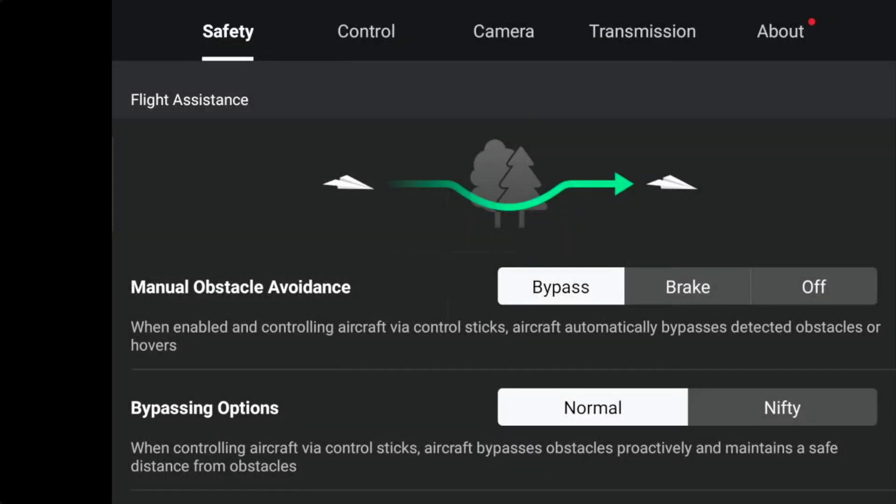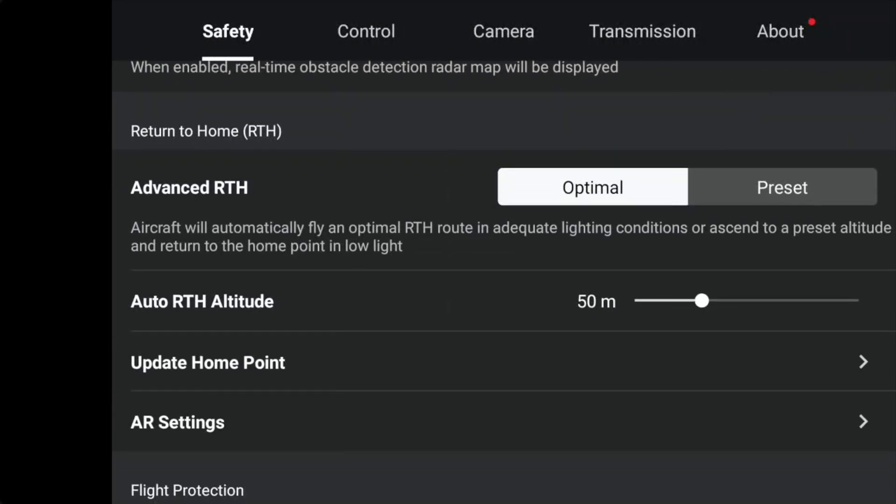Next, check the return to home altitude in the safety settings in the app. If you're flying in an area with, say, 50-foot trees, set the altitude to 100 feet to avoid obstacles. If your drone ever loses signal and initiates a return to home, it will rise to this height and clear any obstacles like buildings, trees, and power cables — ignoring this is how a drone will crash itself on the way home. Also note that obstacle avoidance won't detect twigs or cables, and trees are an issue especially when losing their leaves, as small twigs can't be detected.